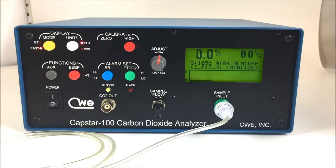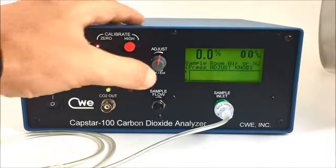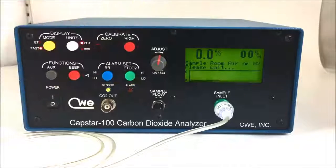Now that the sensor is fully warmed up, we can complete the calibration routine. We start with the zero. While sampling either 100% nitrogen or room air, we'll press the zero and the adjust knob. The Capstar 100 will automatically go through a zeroing routine. That's it for zero.